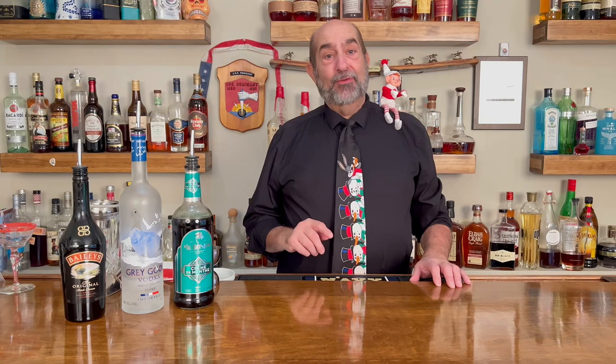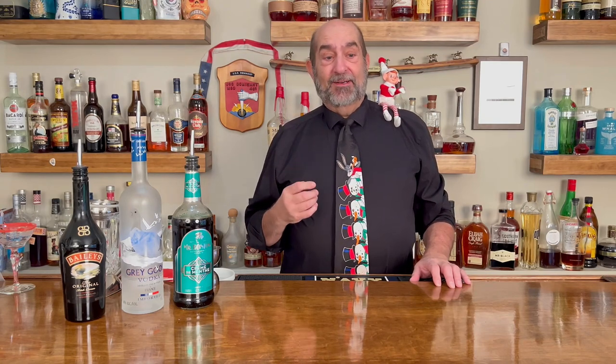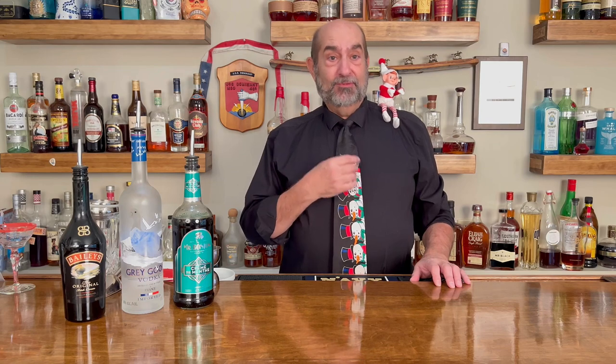Let's get pouring. Now I do have to tell you folks that this is actually Hermie's idea, this cocktail. He's a bartender, saving his money to work his way through dental school. So he's giving me instructions as we go through and make this cocktail.